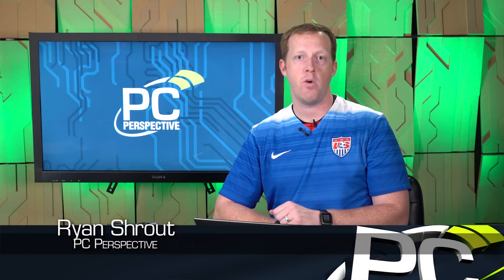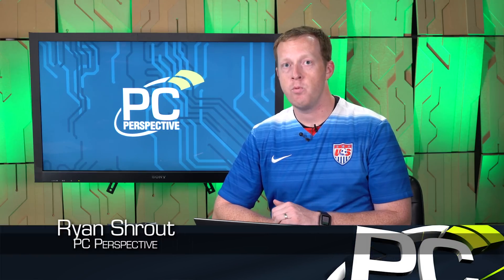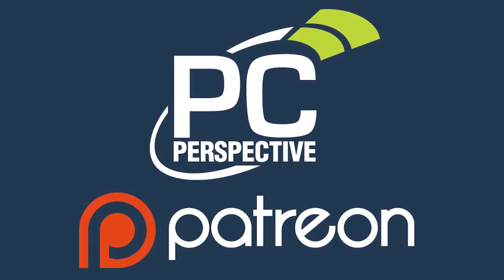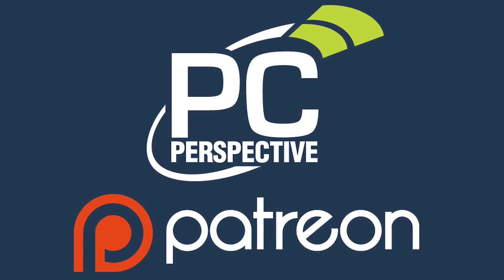That is it for our preview of the GTX 1060 Founder's Edition, plus the other cards coming soon. Check back on July 19th — we'll have our full reviews up on pcper.com, as well as wherever you're watching this video. If you enjoyed this content, consider supporting in-depth technical content by contributing at patreon.com/pcper.